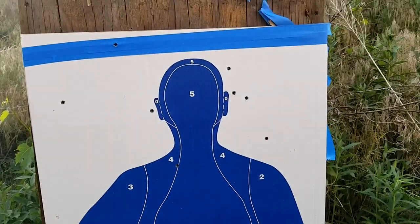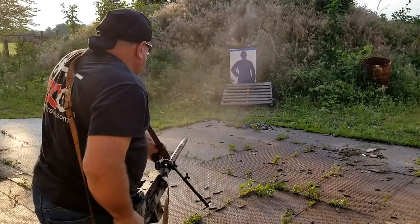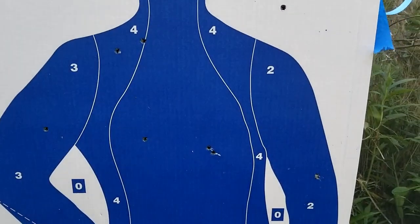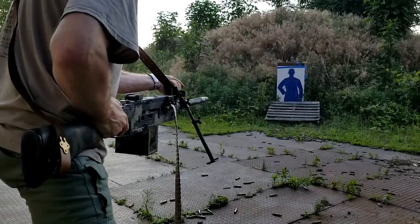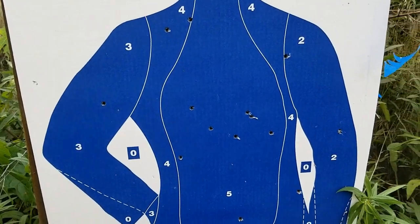Wow! Right next to his head, next to his ear, and one hit in the arm. All around the head, two in the chest. Grouped to the head — I bet we're getting him in the chest pretty good now.